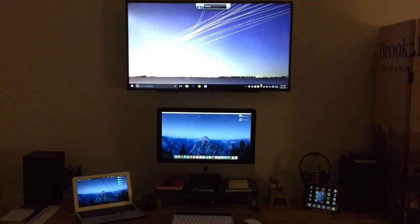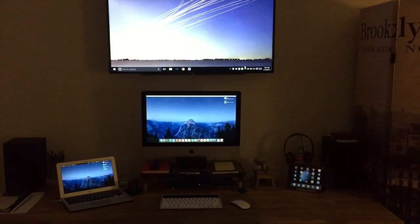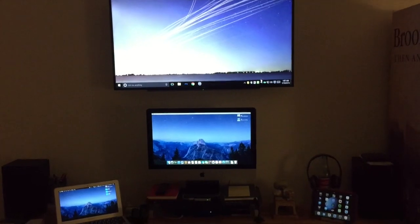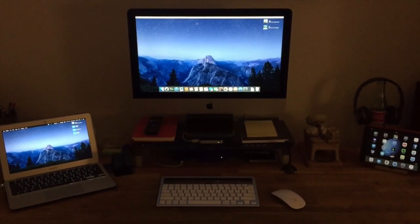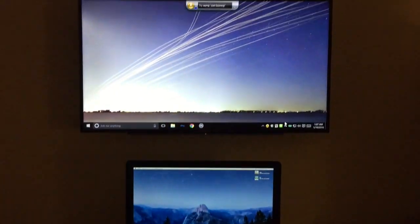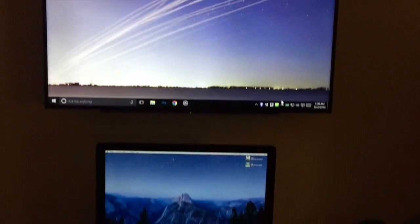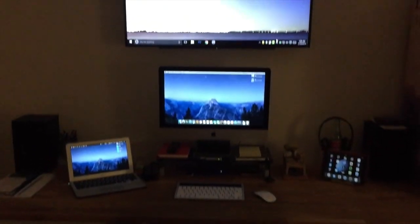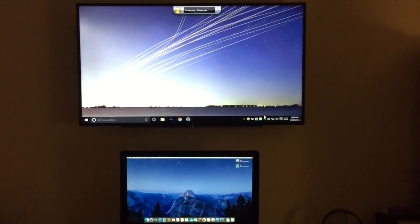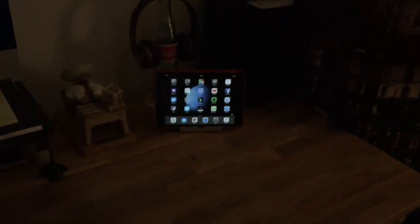I just wanted to do a quick demo of how you can use AirPlay with one of your Macs without an Apple TV to either mirror your display or use an extended desktop. In this case I have a 27-inch iMac that I will be extending the desktop up to this 40-inch Sony HDTV running Windows 10. On this one we're going to focus on extending the desktop — I'll show you how it works from the iMac, MacBook Air, and an iOS device, in this case the iPad mini 2.